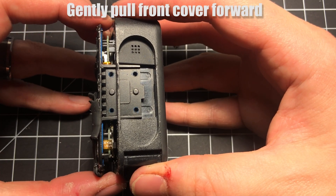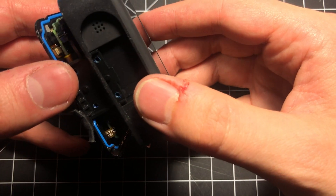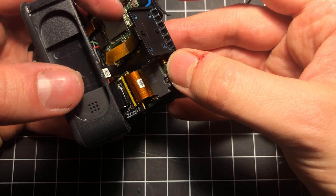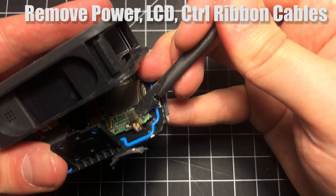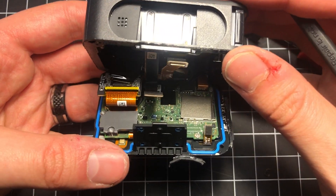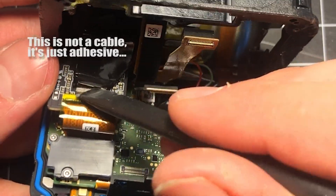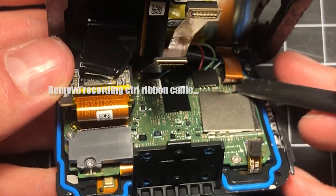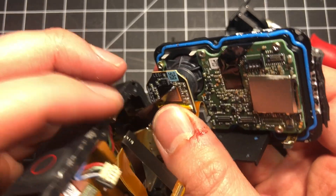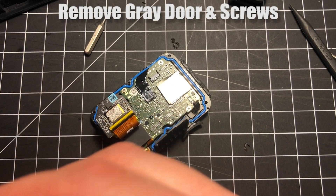With all the screws removed, you should be able to gently pull the front assembly forward away from the back LCD screen and start to disconnect all these little ribbon cables. Please be really careful when you do this, because these cables need to be gently removed with a plastic tool — the connectors are really fragile and you don't want to damage them with a metal tool. I want to call your attention to the upper left corner: that is not a cable, that's just adhesive attached to the back of the lens. The upper right corner is ribbon cable and it does need to be removed. Once you've got all the ribbon cables disconnected, just gently pull that adhesive away from the lens and you're good to go.